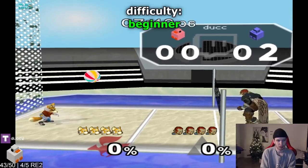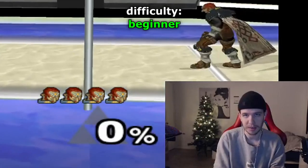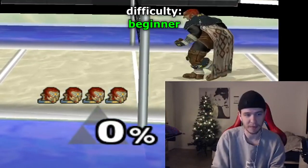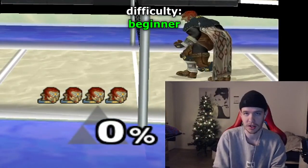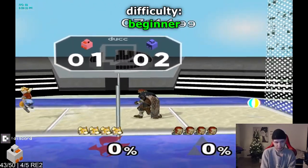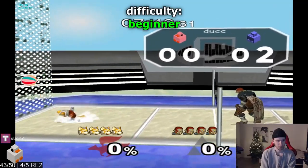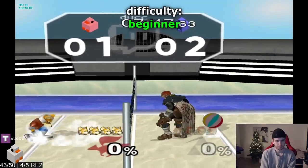Up air, just like that. The next one is pretty similar but uses a fair up smash, and you can even charge it, just like that.